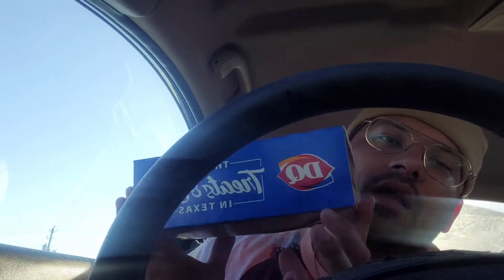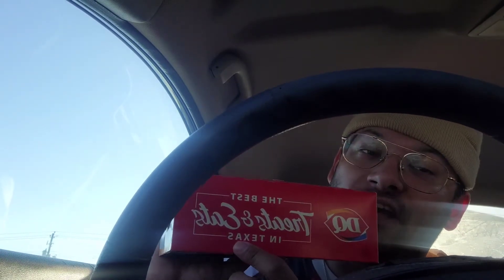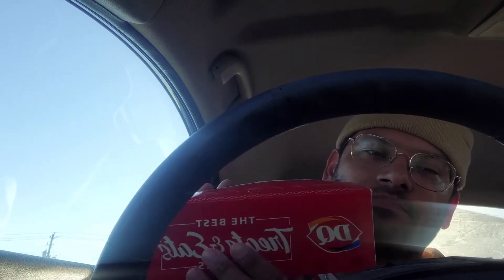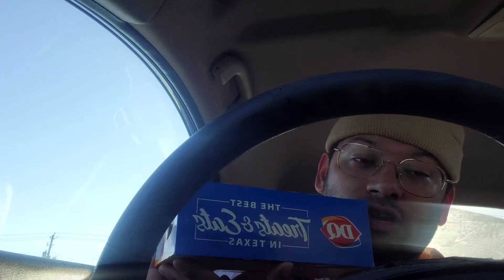What it do, thanks son, we got another video for you today. We got the new DQ Dairy Queen in Texas — the best treats and eats everywhere. We got the new cheesy steak finger country basket: couple fries, two slices of toast, a thing of ranch, and four or six cheesy steak fingers.